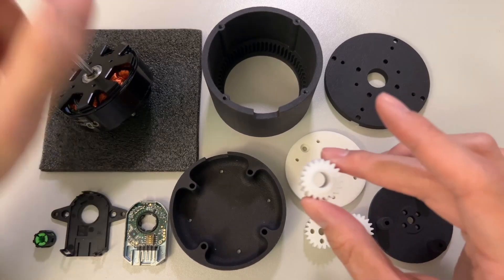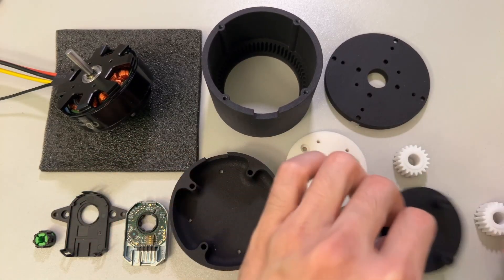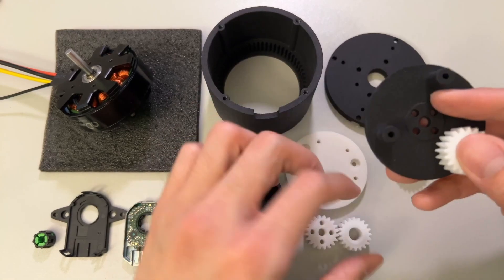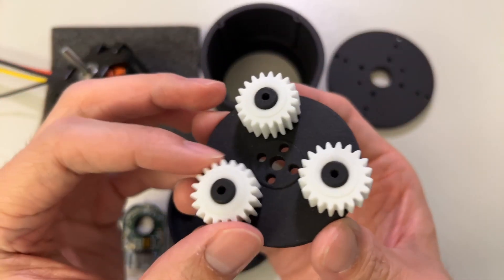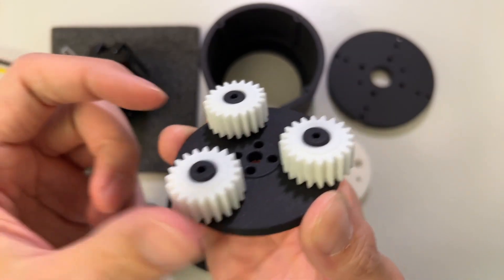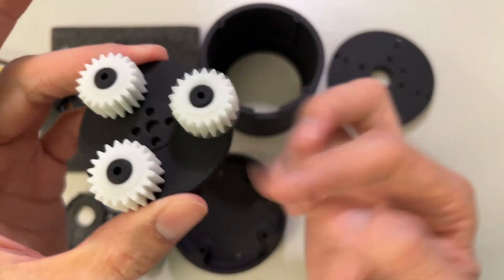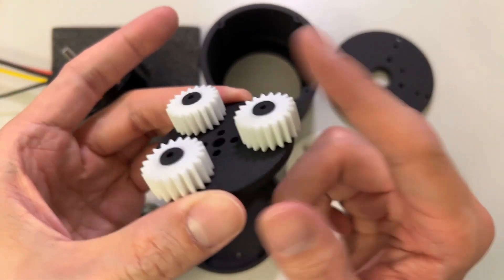This is what we call the planet gear. We have three planet gears, and this part is the carrier — the part that's going to hold the planet gears. These planet gears will go in here like this. In my design, I'm not using any bearings. These are made out of nylon, so they can spin pretty well without any bearing. Some of them spin better than others because of how the tolerance fits, but generally it's spinning pretty smoothly with no bearing.